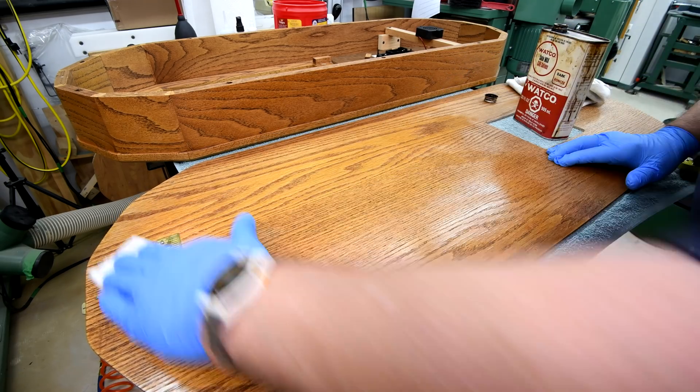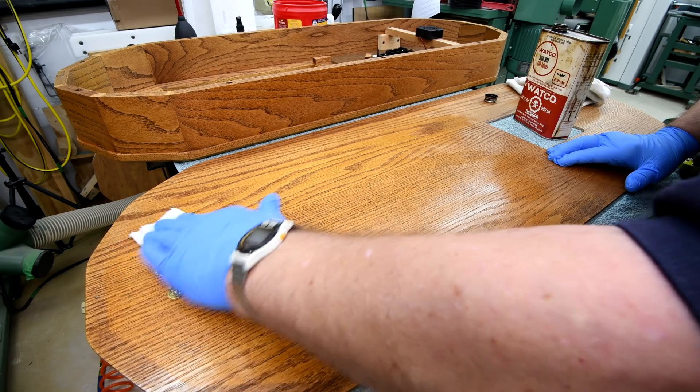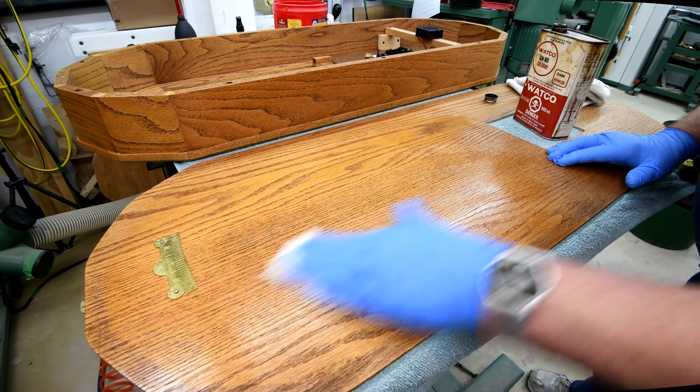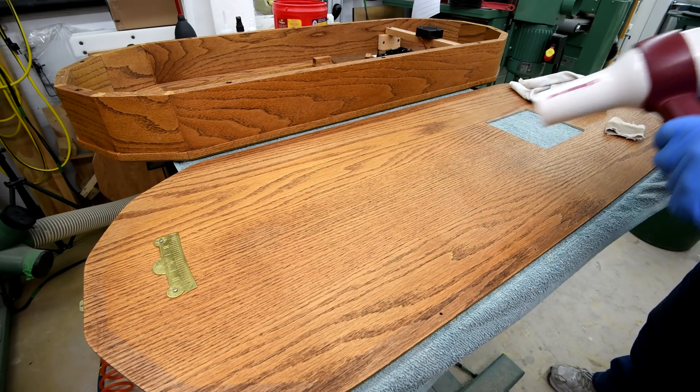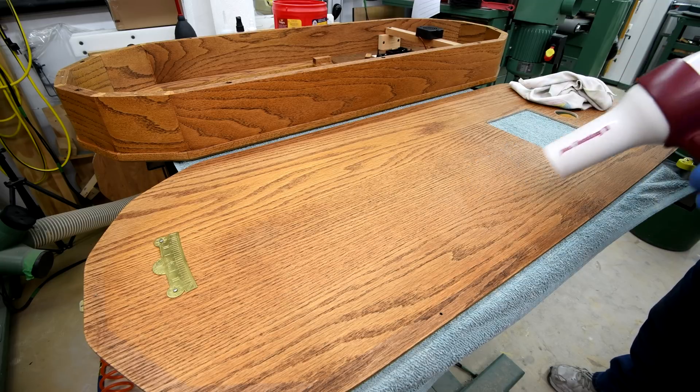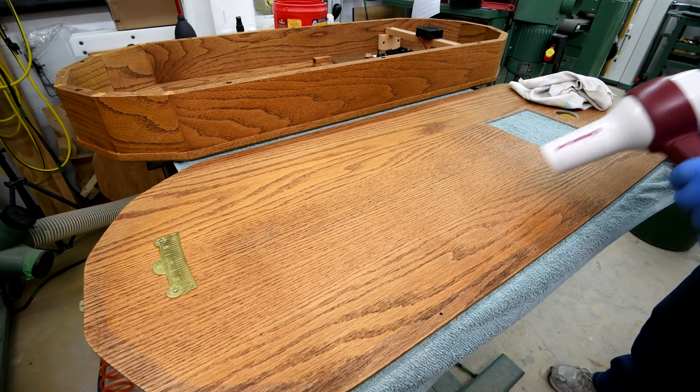I'm going to be refinishing just the part that's going to be seen through the glass door, which is the lower part. No use doing the upper — no one sees it anyway. Normally I would leave this for a couple of hours, but I really do want to get this done tonight, so I'm kind of getting a little impatient here.